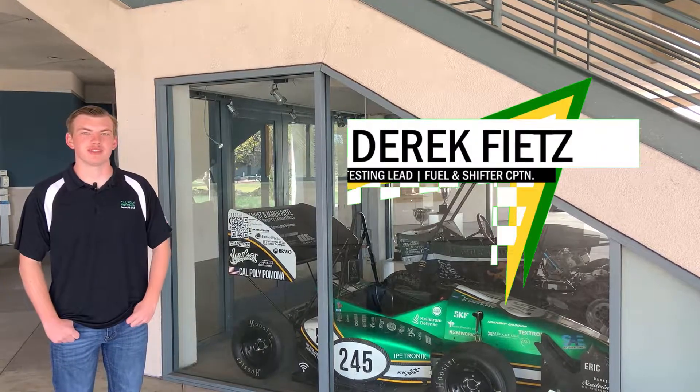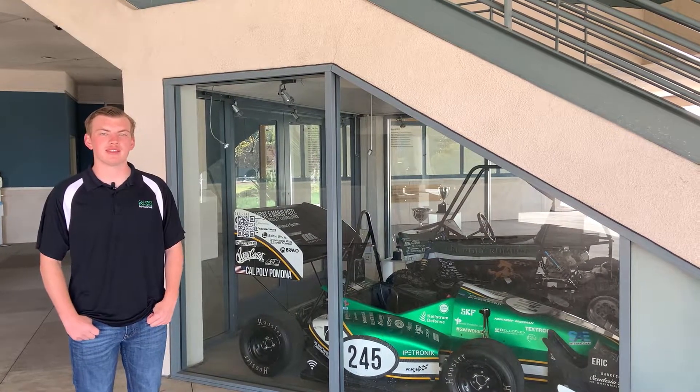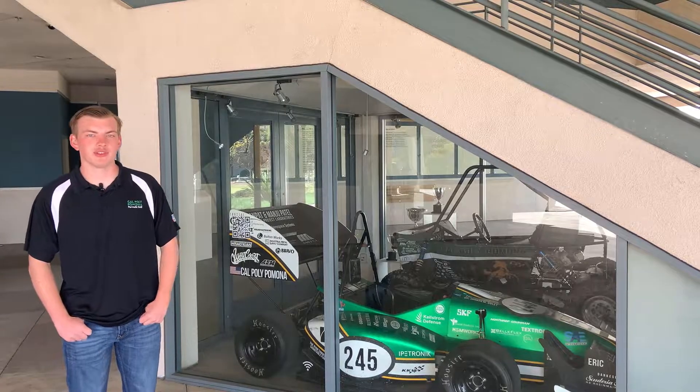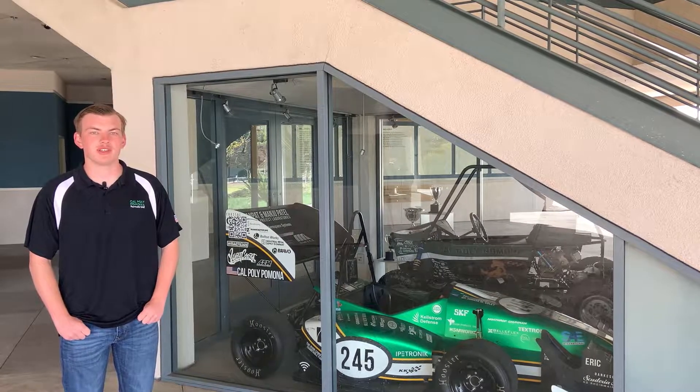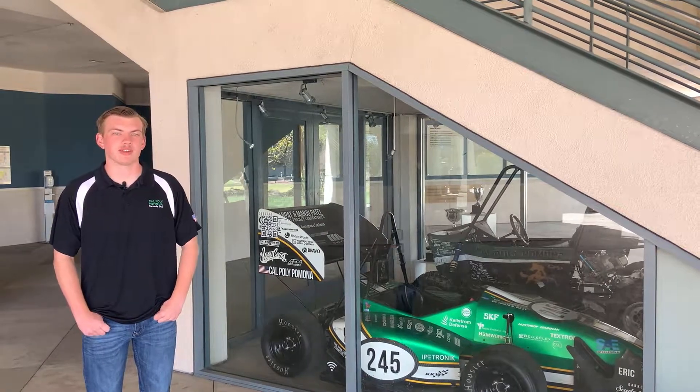My name is Derek Feitz. I'm a second year mechanical engineering major here at Cal Poly Pomona and I'm the testing lead for Bronco Motorsports. As the testing lead, my responsibilities are everything from planning documentation and planned tests to packing up the car and driving it out to our testing site.